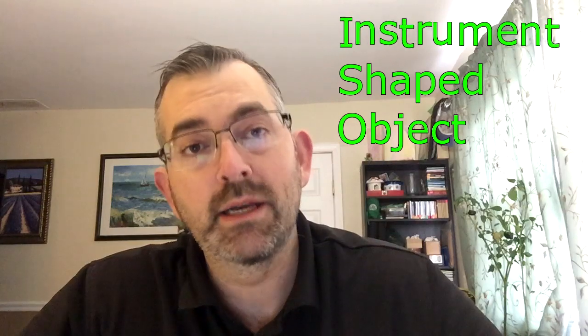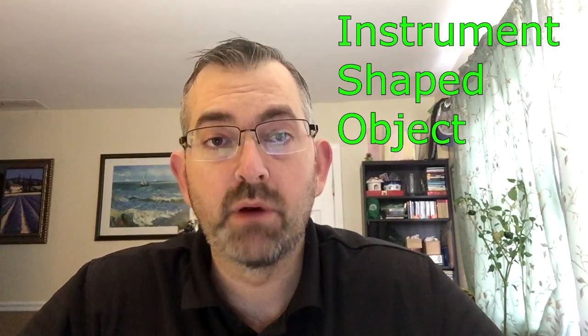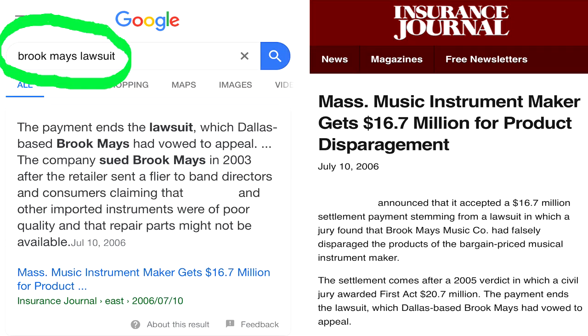In the band world, these instruments have a nickname — they're called ISOs, which stands for instrument shaped object. And that's been a legal sticking point as well. If you call a specific brand an ISO, you're likely to get sued. Google the Brooke Mays lawsuit for a story about a music store that singled out a specific brand for being low quality. The manufacturer of those instruments sued the music store to the tune of almost $21 million.